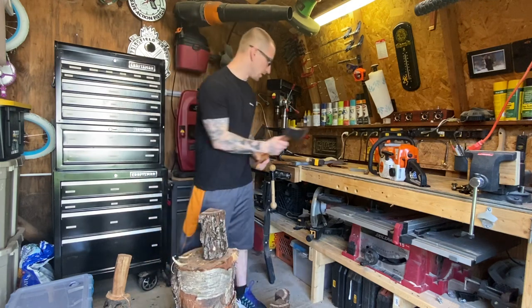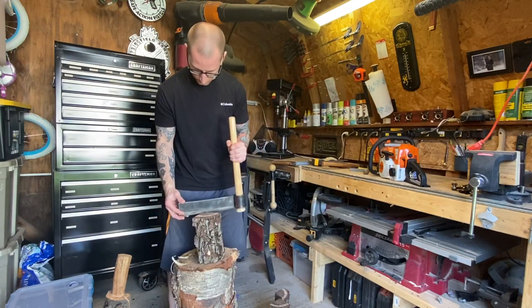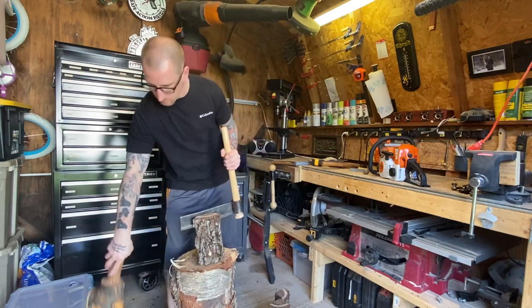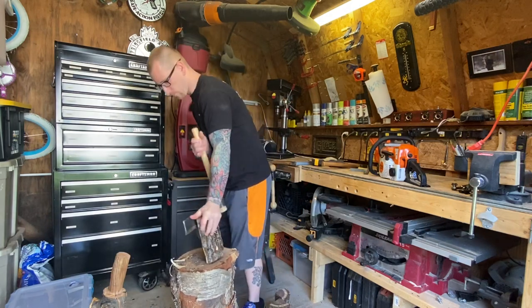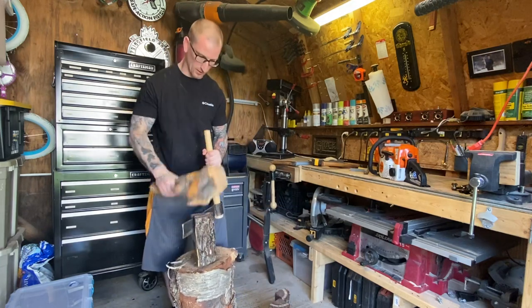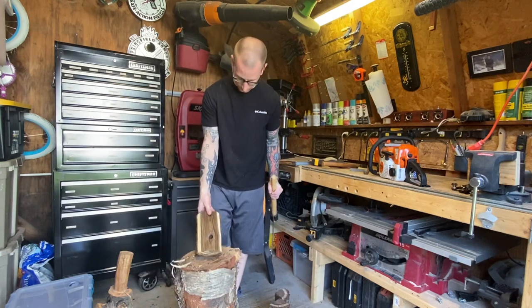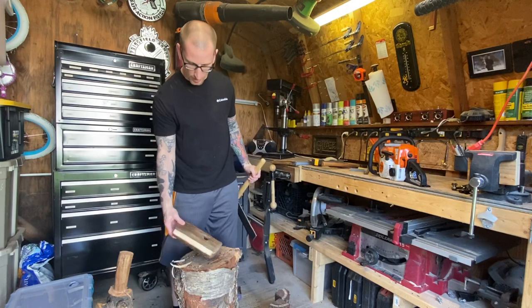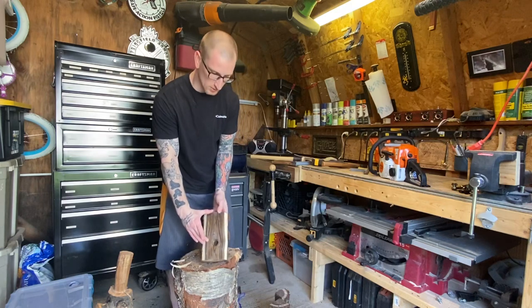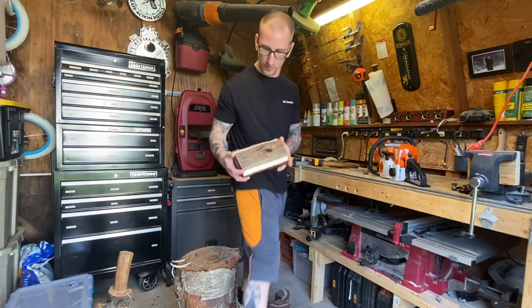I'll show you the method for getting a thicker billet. Basically, what I would do first is chop out the pith — you don't need it. This fro handle really needs to be replaced. And you can see a nasty knot there. Most people would let that stop them, but what I'll probably end up doing is using this portion to make a pocket spoon or something like that — a nice short stubby spoon — so I'm not wasting this gorgeous wood, because this stuff is really, really pretty.